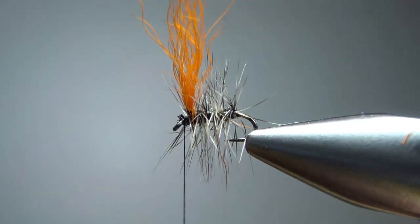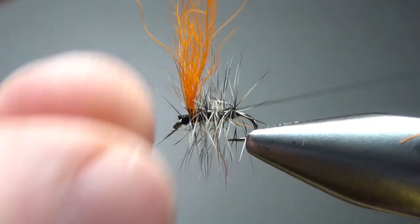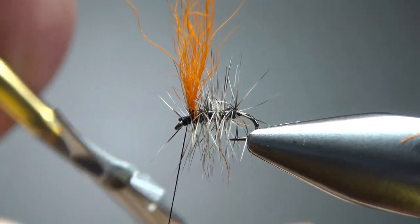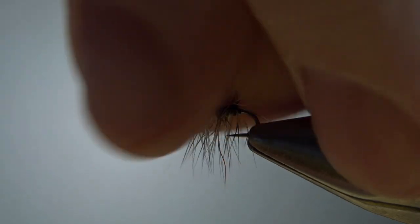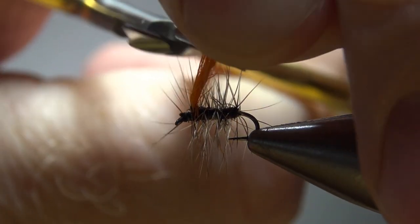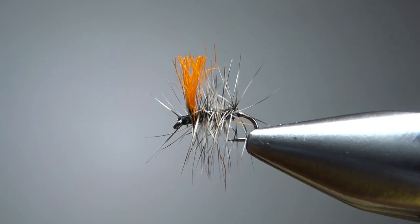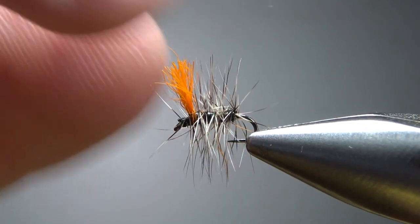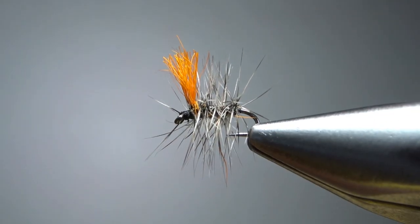We might have a little bit of cleanup around that head right there, but let's go ahead and whip finish it. Now obviously this wing is way too long. What I do is just bunch it together and snip it a little bit taller, a little bit higher than that hackle. It doesn't look like much, and you're right, but you'd be surprised at how little will really help you see this fly more than 20 or 30 feet out.